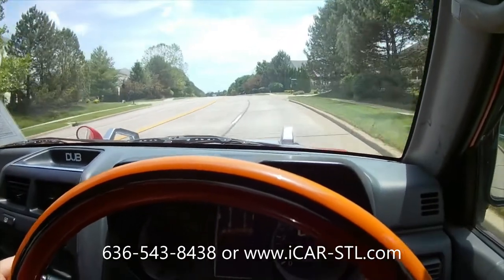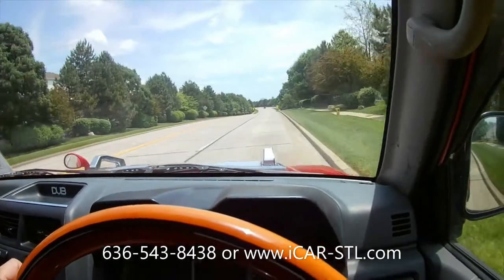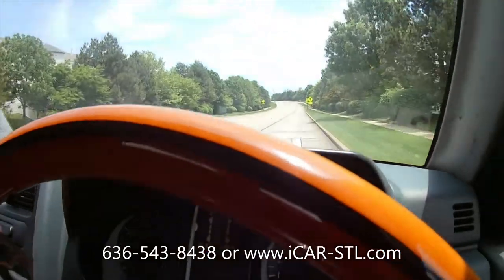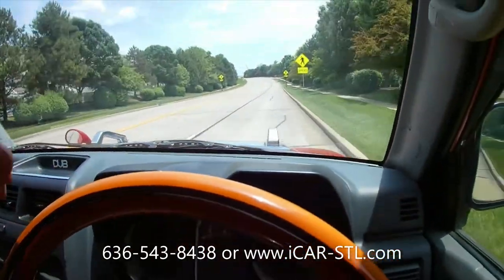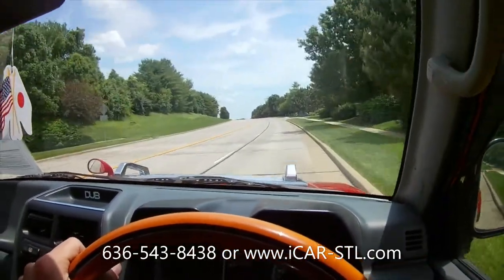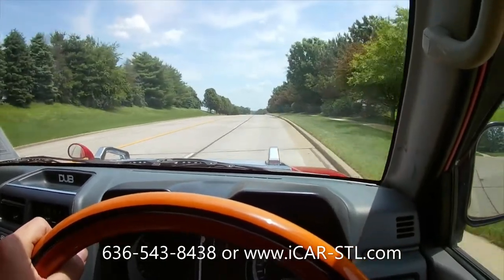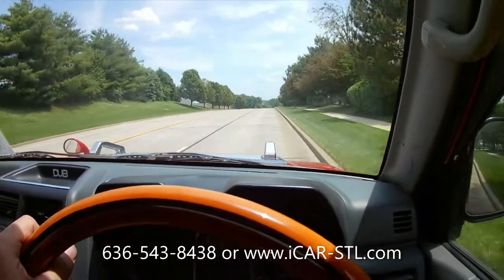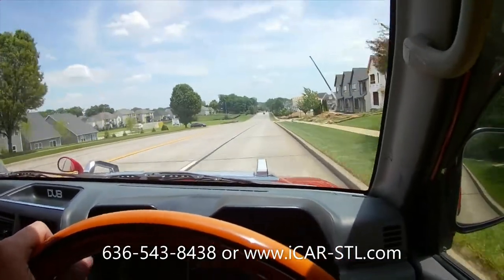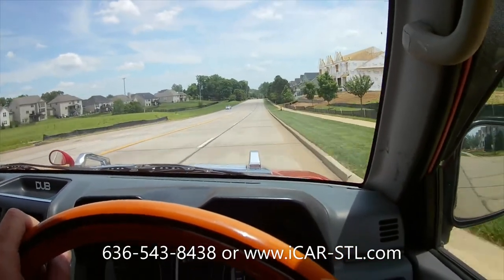If you are in the market for a JDM car and you have something you want to trade in, we do accept trade-ins — just fill out the form on our website under the trade-in tab and we'll get you a valuation. If you have any questions about this, please let us know. We are upfront and honest and try to answer everything we know. This concludes the 1996 Mitsubishi Pajero Mini 4x4. Thanks for watching.